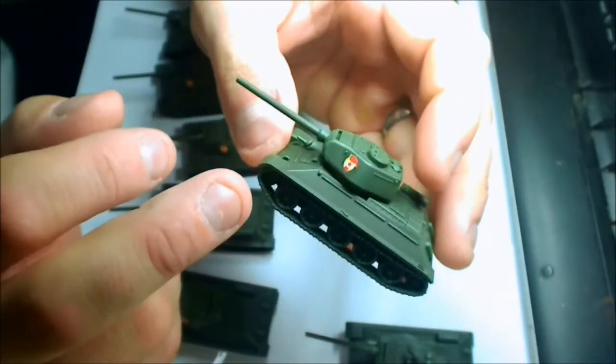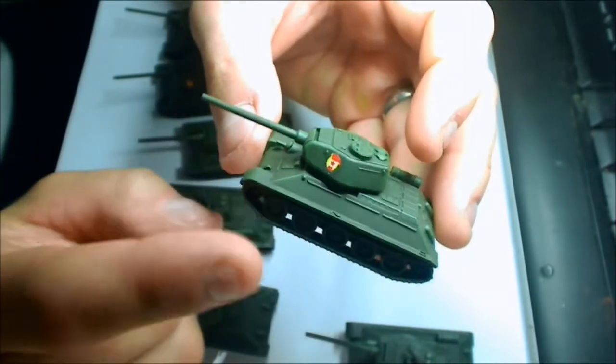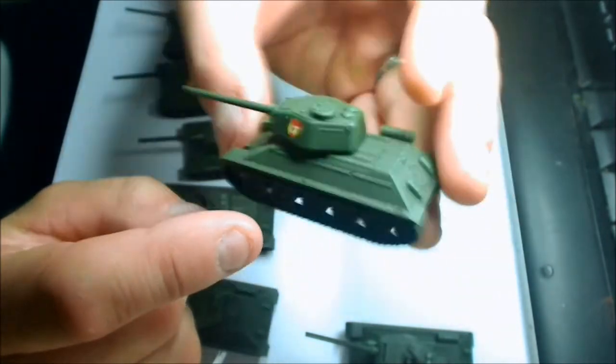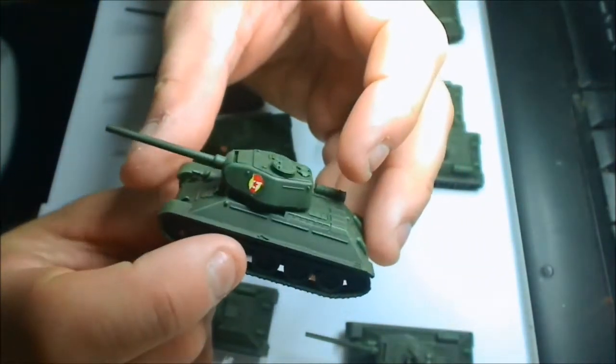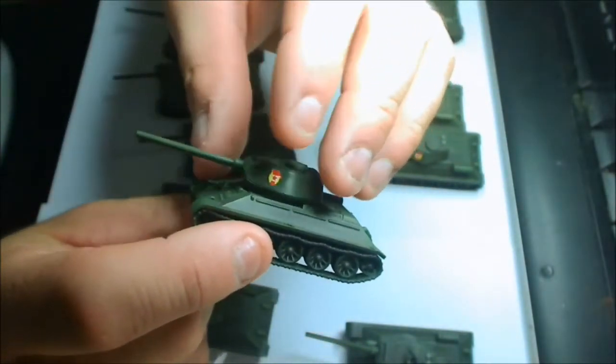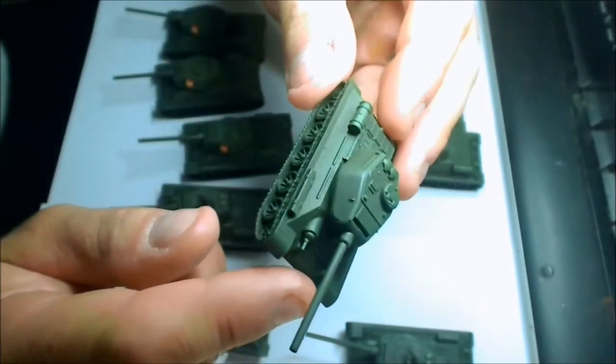This right here is a perfect example that you can actually enter Flames of War with a tank horde army quite inexpensively by going to other companies — in this case, Plastic Soldier Company.